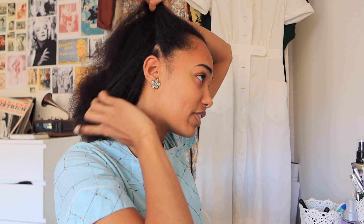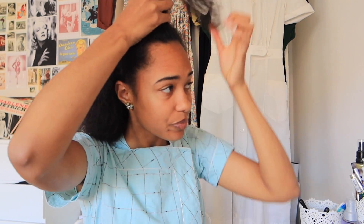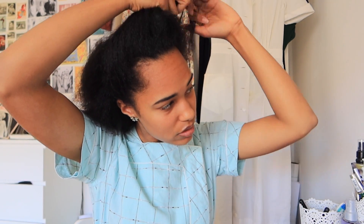First of all, brush out your hair. By the way, this can work for straight hair as well, but I have natural curly hair, so this is especially for naturally curly hair — though I think it could still function if you have straight hair. Now I need to part my hair, so I'm going to grab the hair here on the sides and in the front. You see, I'm just grabbing the hair — like so. Now we have this front hair section and then a bigger section in the back.